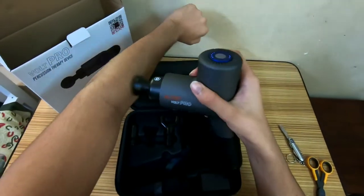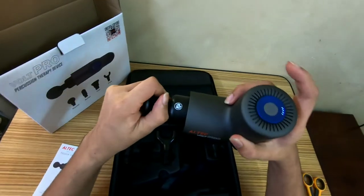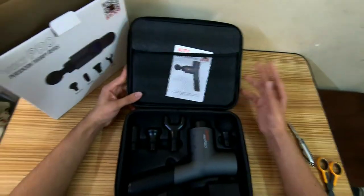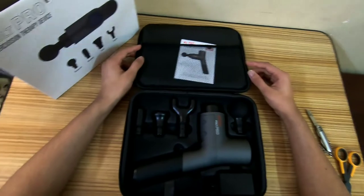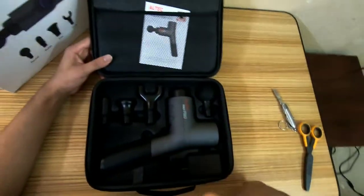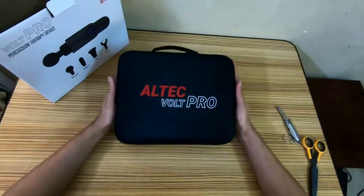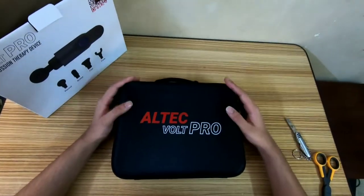I wouldn't use 3200 RPM on all sessions, but there are times when it will come into play and make a difference. This is the Alt Tech percussion therapy device — I haven't used it yet, going to put it to the test for a couple of days. It looks great, feels great, and the five speeds do make a difference. Hopefully I'll do a full review soon — please leave a like, subscribe, and share the video.